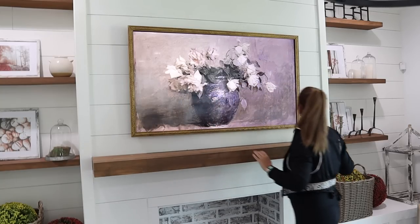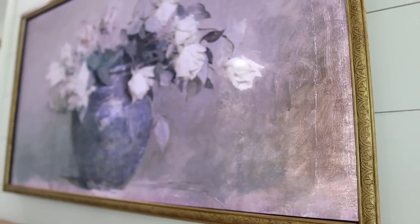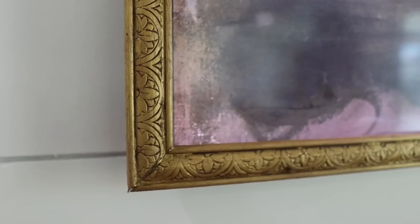It fit perfectly — our measurements and cuts were great — and I just absolutely love how it turned out. It really looks like a real picture, like a piece of art is hanging there now instead of a TV, and this cost me less than $50 to make. We put it together over the weekend and it's quickly become one of my favorite DIYs. Without a doubt, DIY number one was a total win.